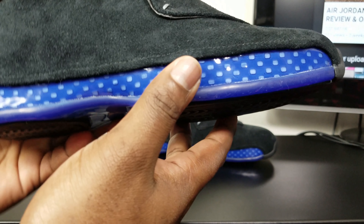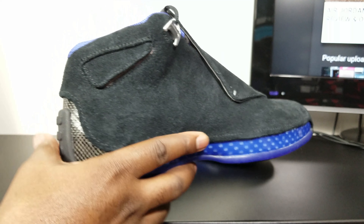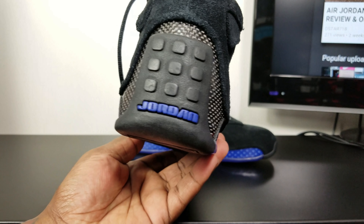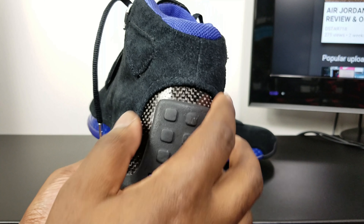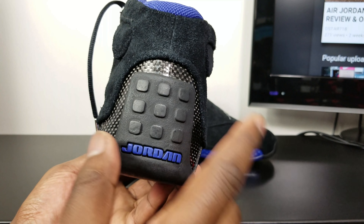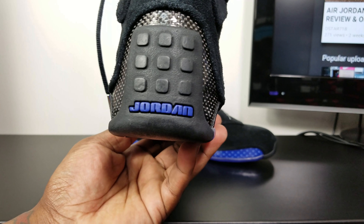Then you got this carbon fiber print on the midsole. On the back, you got that carbon fiber print again around the ankle, the back of the ankle. And you got the nine dots right here with the blue Jordan.